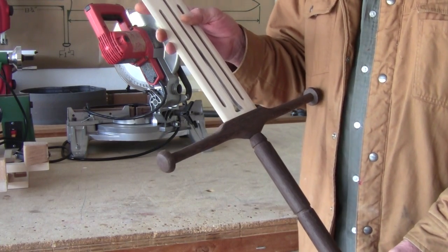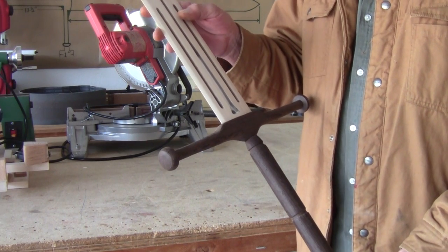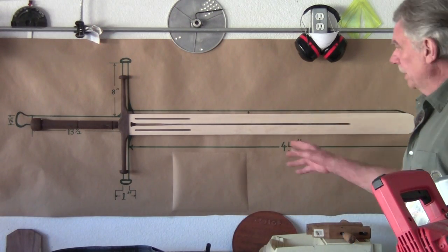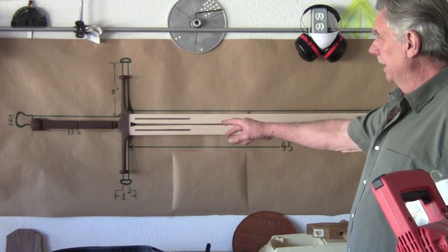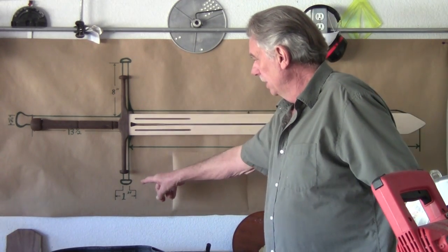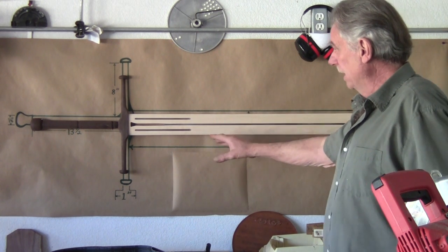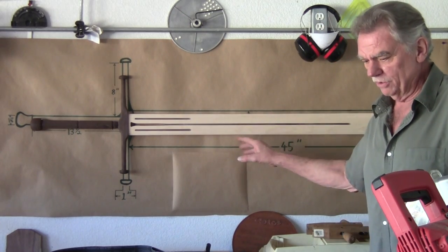The final step is to go over the whole thing with 400-grit sandpaper, and from there we're going to put tung oil on it. I want to hang the sword up. This is my final drawing — you can notice it didn't come out exactly the same. I made these parts too long so I shortened them, and the handle I shortened a little bit; the blade's just a little bit longer. I already sanded this with a 400, so it's ready now to put the tung oil on.